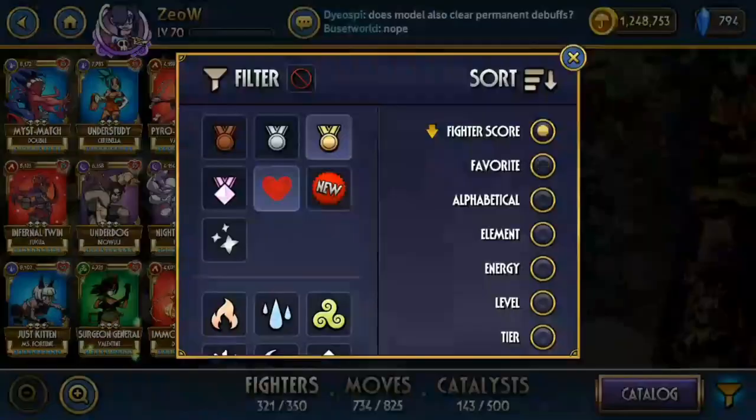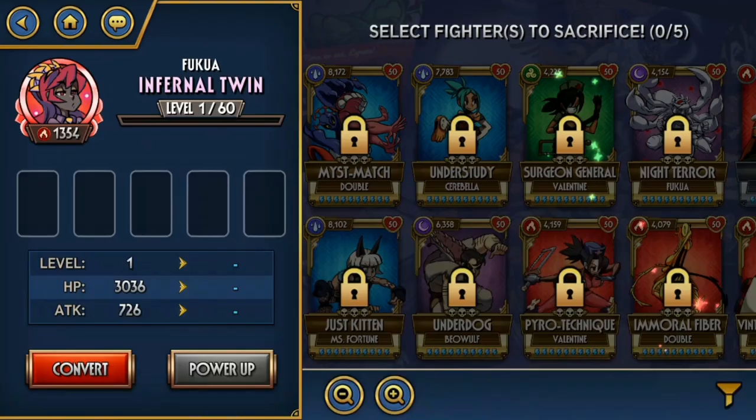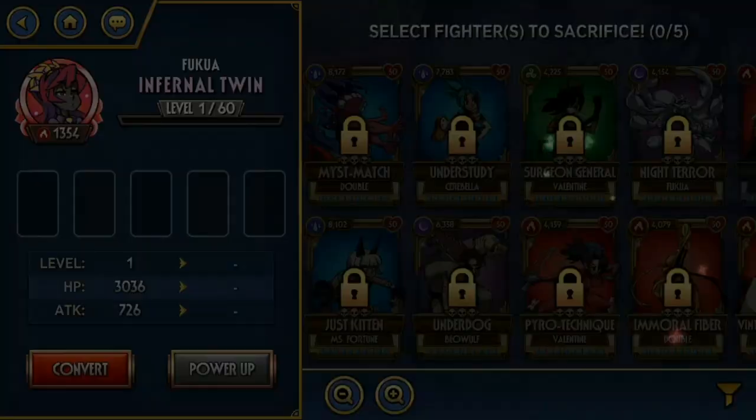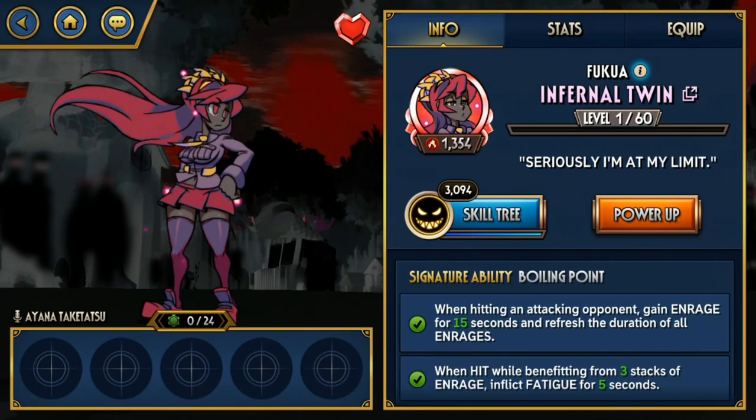Next we're evolving Infernal Twin. Infernal Twin is one of the better bronzes out there, but it doesn't really suit my playstyle. When I play Fukua I just want to spam Lobs of Love straight into the opponent's face without worrying about getting punished. With Infernal Twin you kind of have to block sometimes or intercept — it doesn't really sync with how I usually play Fukua. But it's still a pretty good variant, kind of like a sheltered version of Fukua.